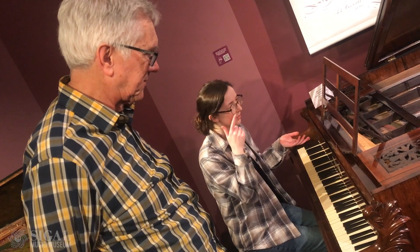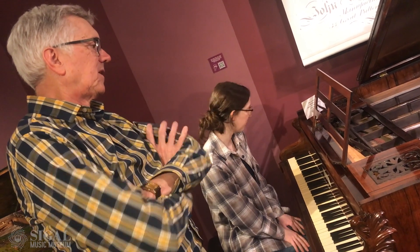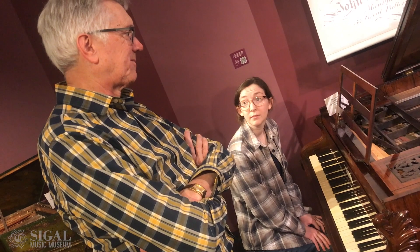We were just talking about my chamber group in Washington and how much easier it would be to balance with the other instruments on something like this. I just did the Schumann quintet in December, and we're doing Schumann again next spring. It works so much better. So we're at 435 on this one, which is roughly where it would have been at the time.